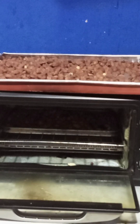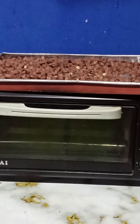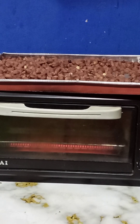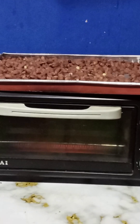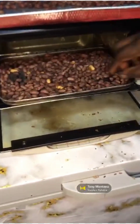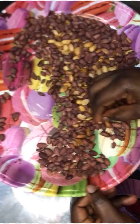Even when you're using the traditional method, you don't leave groundnuts unattended — you keep watching. The good thing about this oven method is you don't have to stare constantly; you just regulate it but check on it, come back, turn them around so they toast evenly. When they're getting done you'll also know from the aroma you're perceiving from your kitchen — the aroma was already telling me something is toasting and it's ready.